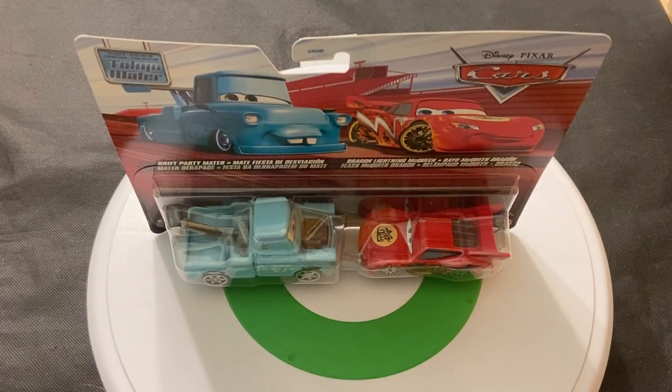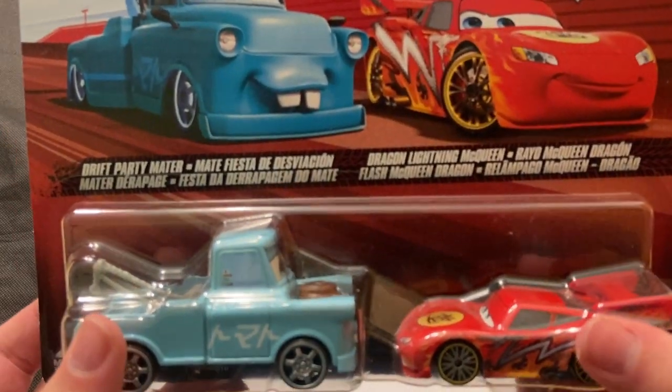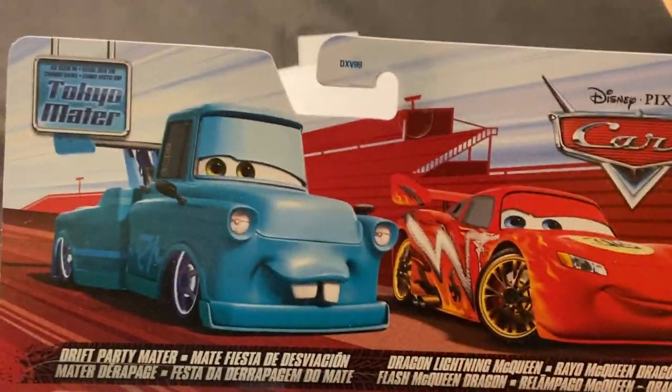Hey guys, welcome back to Diecast Reviews. This is a review on Drift Party Mater and Dragon Lightning McQueen — the Tokyo Mater two-pack that Mattel has recently released, about two months ago.